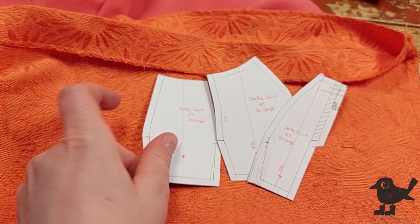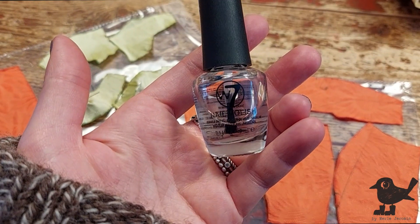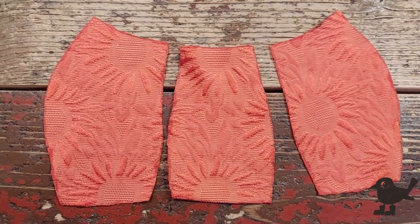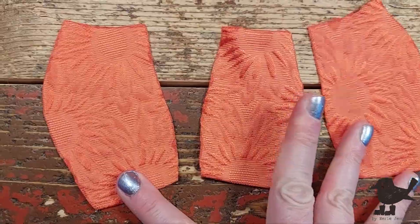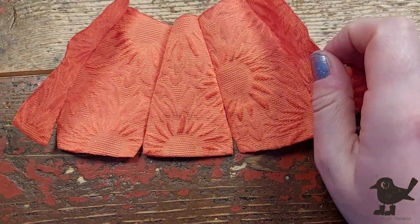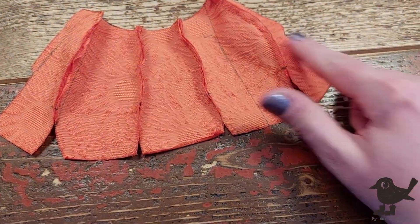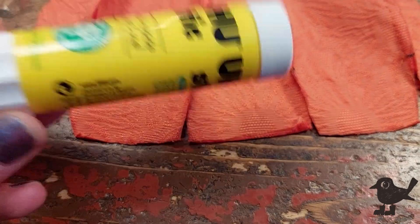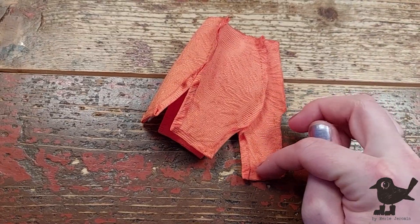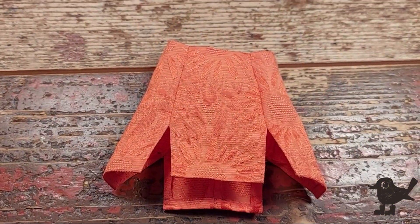On to the skirt. I'm upcycling an old skirt of mine for it. All cut out. Once again, I need to fray check all the edges, using this clear nail polish for it. I start by sewing the front and side pieces together, then the back, but leaving the slits open unsewn. Now I can go and glue all the hems around with my Uhu Glue. When that's done, I can close up the center back seam, but leaving some space for the closure. Also the waist has to be hemmed as well with my glue. Done. On to the next thing.